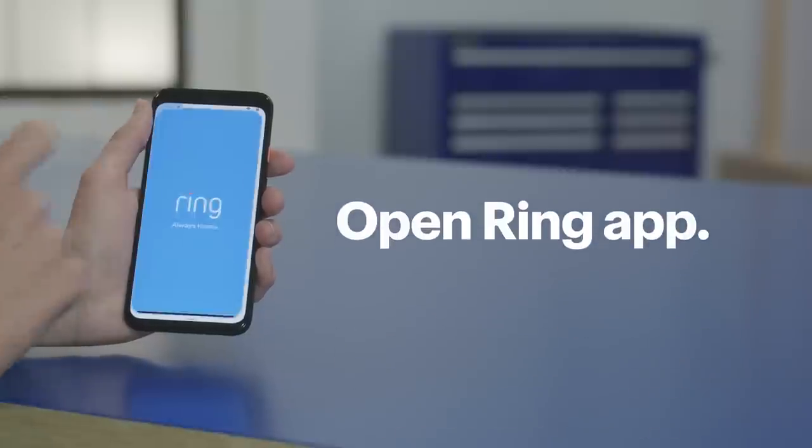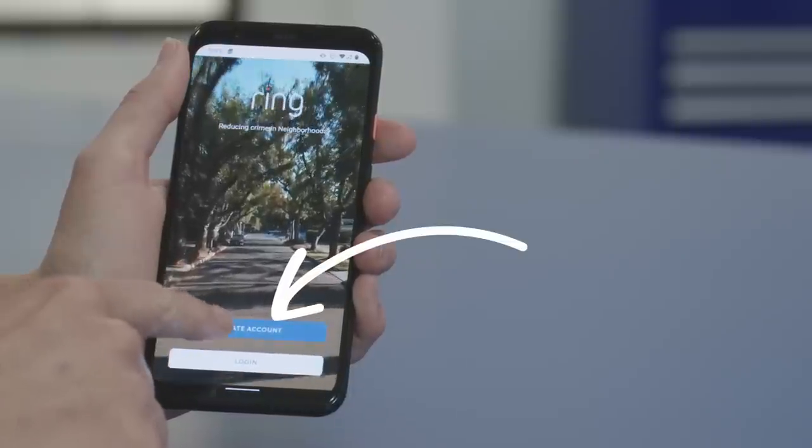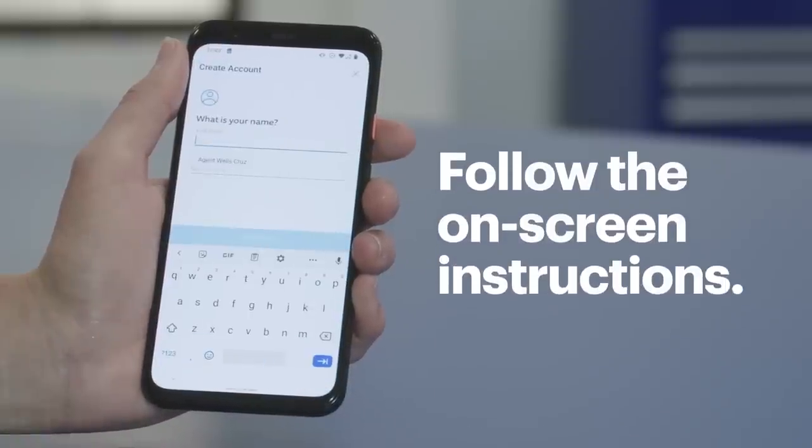First, open the Ring app. If you already have an account, you can log in now. Otherwise, tap Create Account and follow the on-screen instructions. Since this system is securing your home, it's really important that your login credentials are secure — don't use the same passwords you've used for other accounts. We have another tech tips video to help you pick a strong password, along with a tech tips article that covers two-factor authentication for an extra layer of security. Check out both links below.